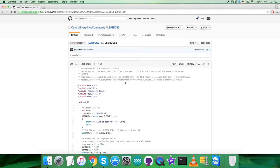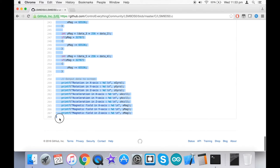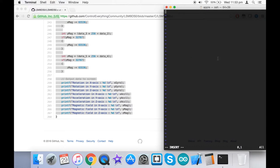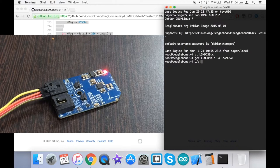Now let's look at the working environment. First, copy the entire code as seen on screen and open the terminal for the BeagleBone Black. Create a new .c file and paste the entire copied code into it. Save the code and then run the compilation command as seen in the instructions. The code compiles successfully.